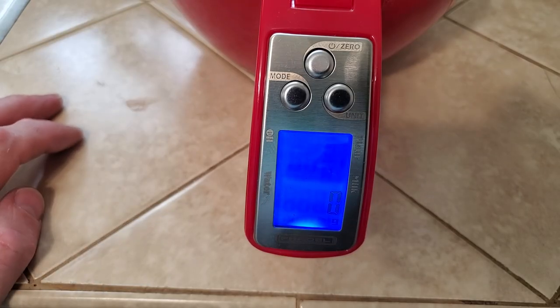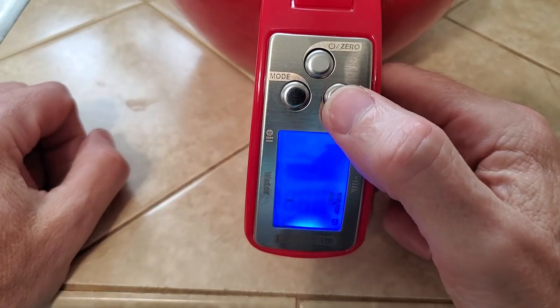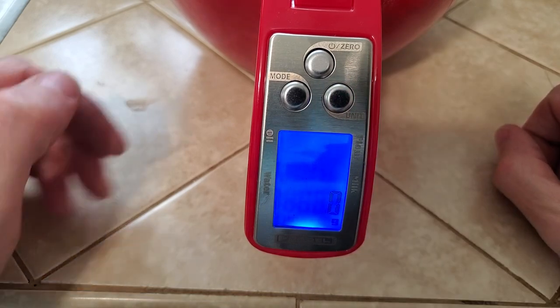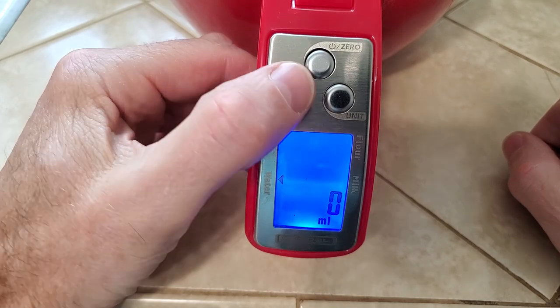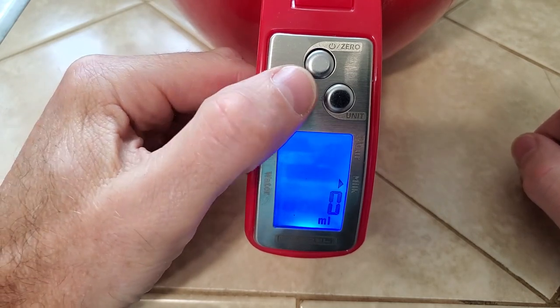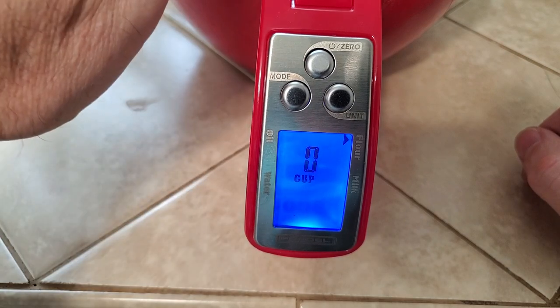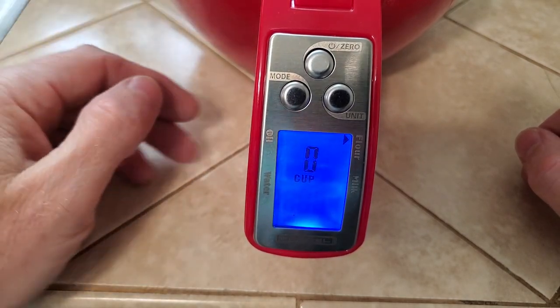For the fun part, you have the scale function. You can switch between U.S. and metric. You also have a mode button, which you can switch to water, milk, oil, or flour. And if you put flour in there, it'll tell you how many cups you added to it. It's pretty cool.